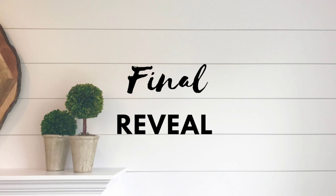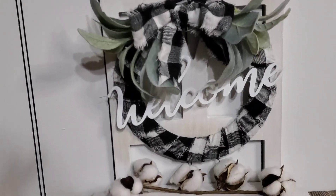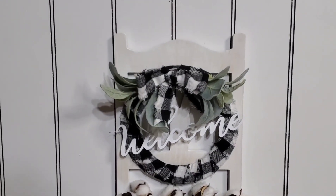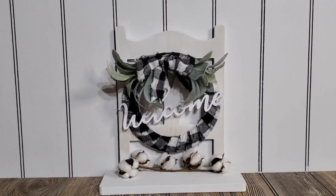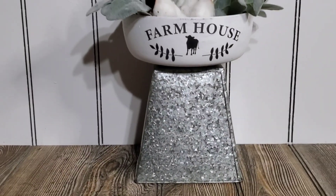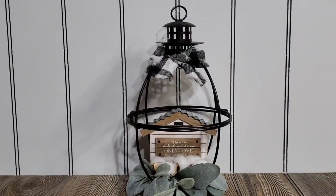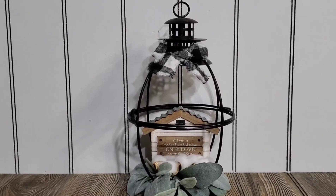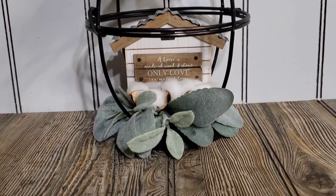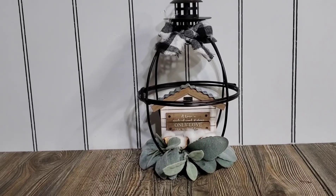Let's go ahead and jump into the final reveal of all my projects today. This is the first one — the welcome wall shelf wreath project. And then this little bowl — I just flipped over one of those galvanized buckets from the Dollar Tree and sat it right on top. Super cute! And my last project, this cute little lantern with the house — you see how low the house is sitting. I feel like it needs to be up higher, like it's a birdhouse or something. You guys let me know — should I raise it up higher or leave it alone?